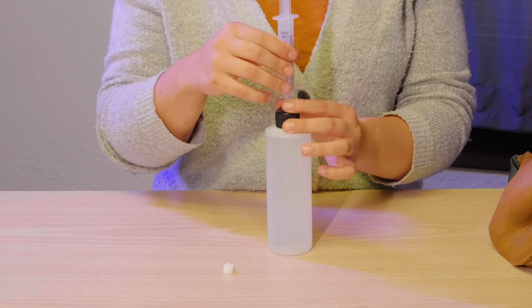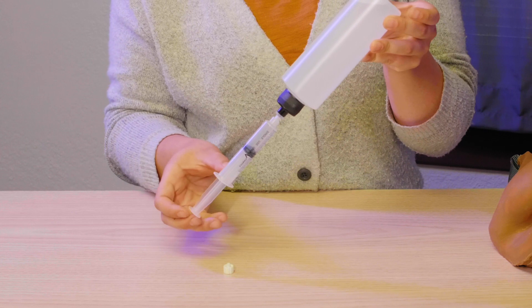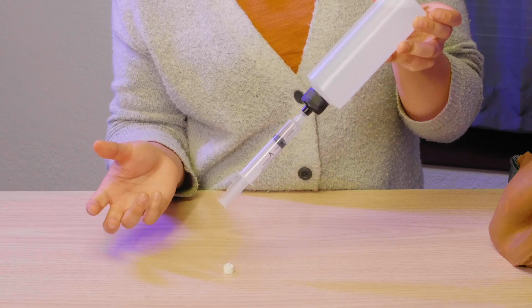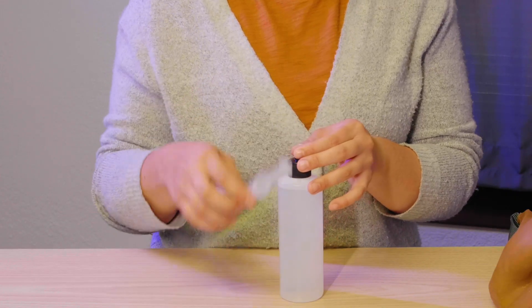Screw the Lurlok syringe on top of the LSM filling fluid container and flip the container over. Push the syringe in to push the air into the container and allow it to naturally fill with about 5 mLs of filling fluid. Then flip the container back over and unscrew the syringe.